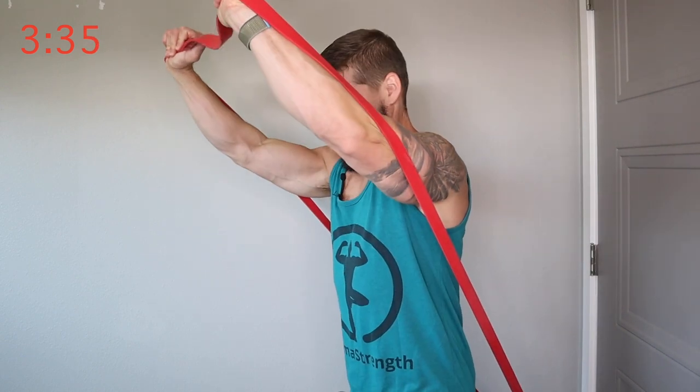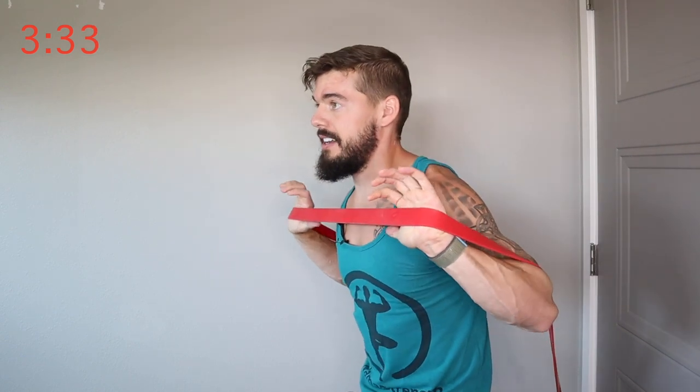I'm feeling that one already. The next exercise we're going to do is going to be a little different. Last time it was the chest curls where people said they felt it more in their shoulders. This next one you might feel in your lats a little bit, but we're going to try to focus on that muscle engagement in our chest. Build that mind-muscle connection.